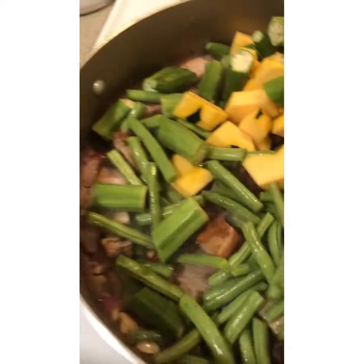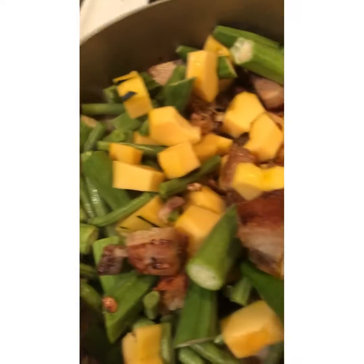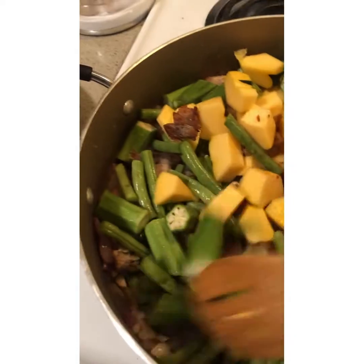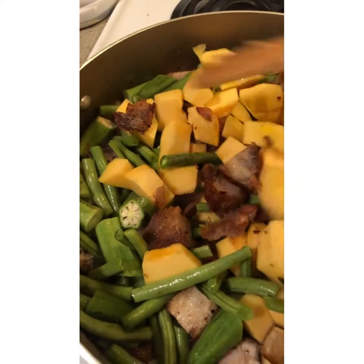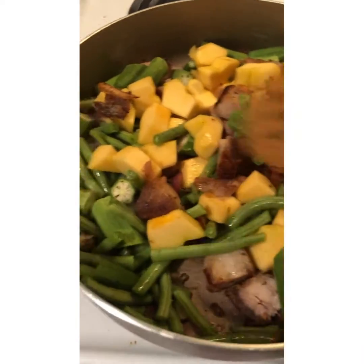So I already put everything, mix it, and we're gonna let these do the soups together. And then in a little bit I'll add a little bit of water, maybe half a cup of water, and then two cans of coconut milk.